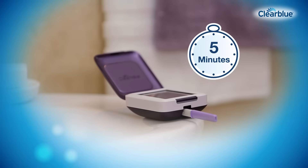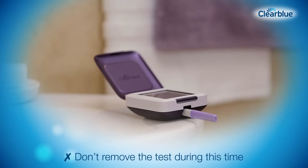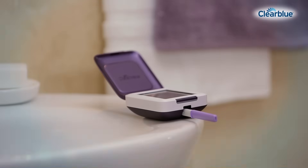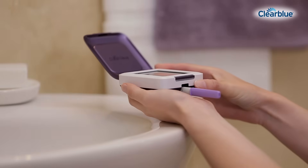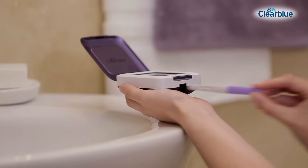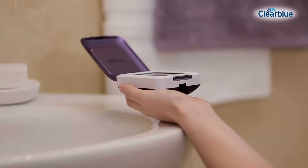Wait five minutes while your result is read by the monitor. The screen will switch off after one minute, but the monitor will continue to analyze the test. The alarm will sound when testing is complete. Switch on the monitor and remove the test stick.